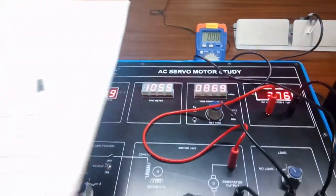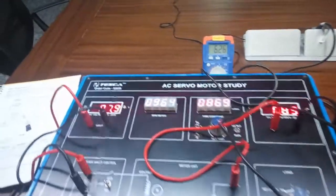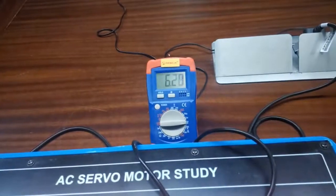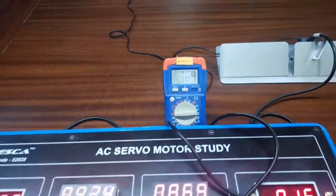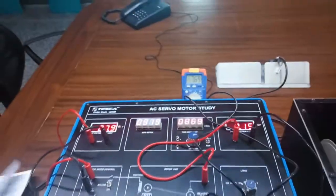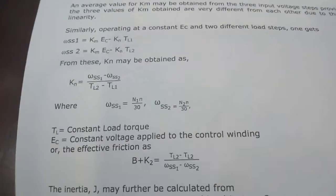Note down the readings in the table given in the manual. For the first step, take the readings when there is no load. After that, change this to load 1 and note down EC, RPM, E0, and IL. For the second step, change the position to load 2 and again note down these values in the table. With the help of the provided formula, we can determine the different parameters of the motor.